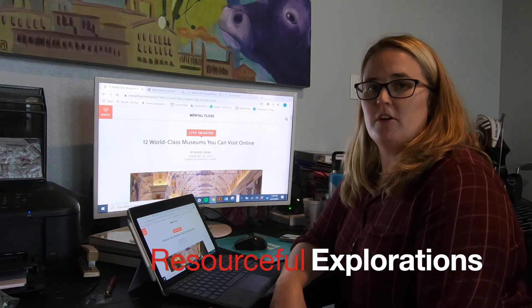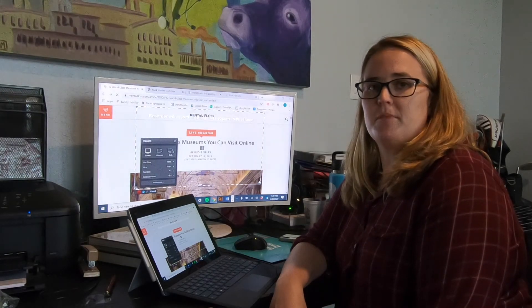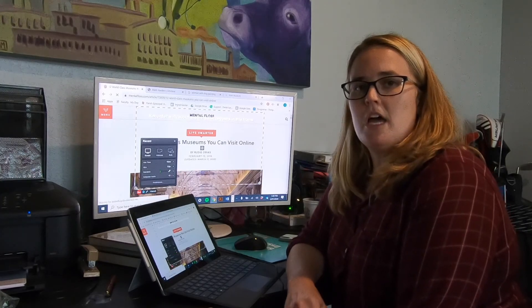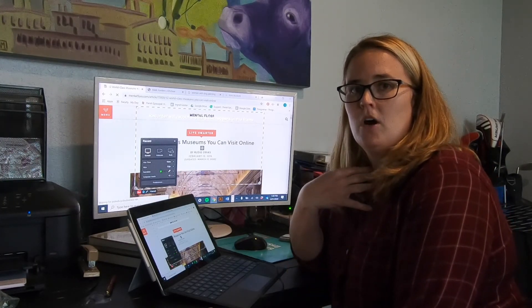Welcome back to the second episode of Resourceful Explorations. Today we're doing the Make Me a Masterpiece project. In this project we're going to do a little art history research and then we're going to reenact a masterpiece where we are the subject.